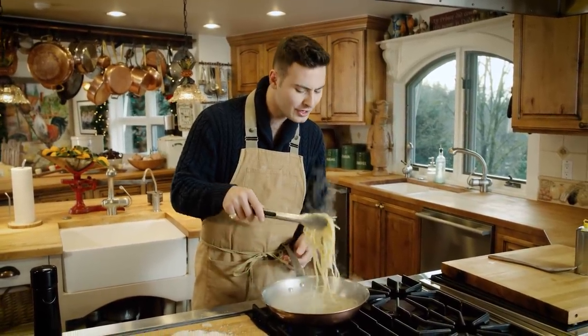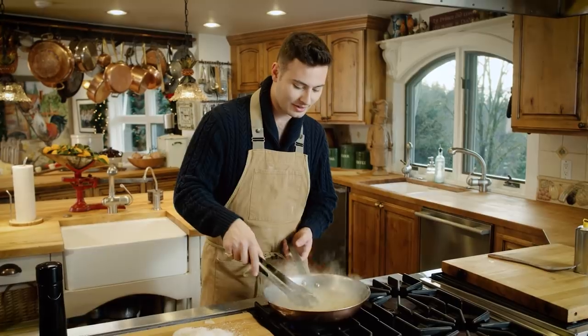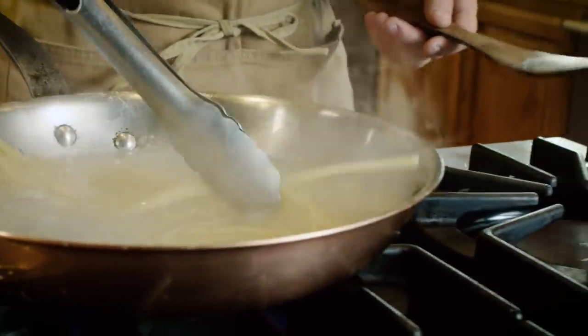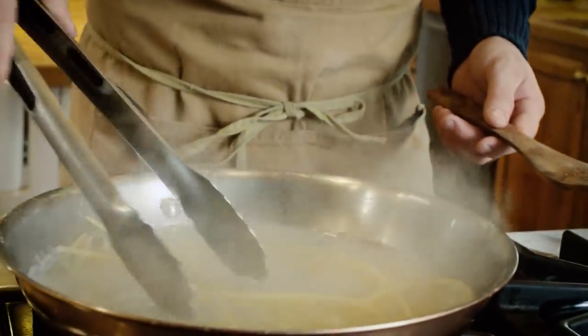And it tastes bomb. People will be like, 'Did you add cream? How'd you make this?' And you're like, 'No, just water, pepper, and cheese.' Have confidence when you're cooking, because when you use good ingredients, you're always gonna have good food.